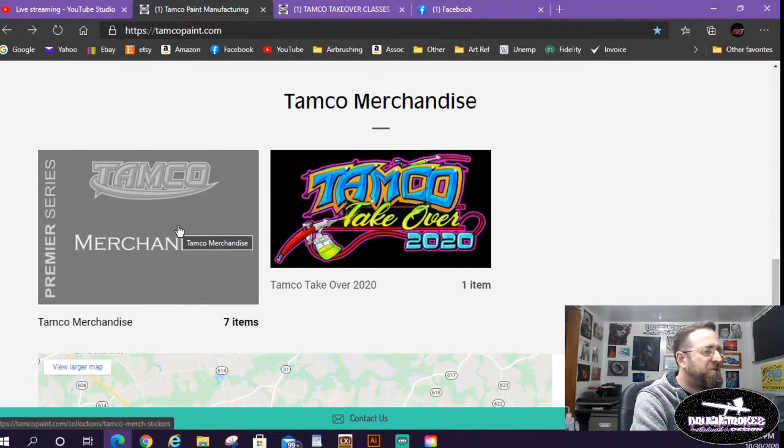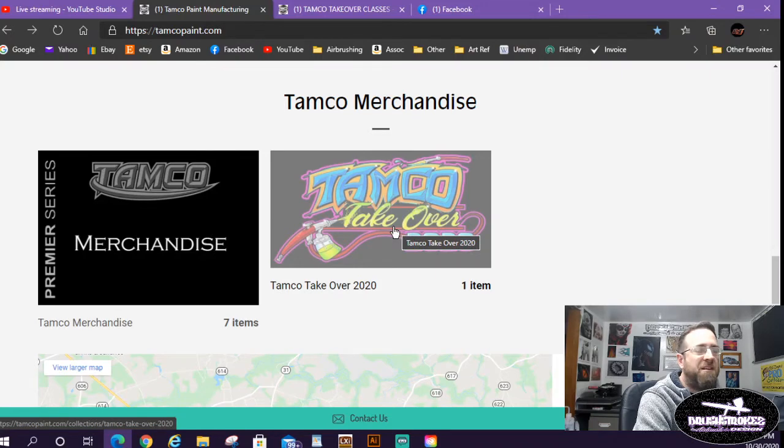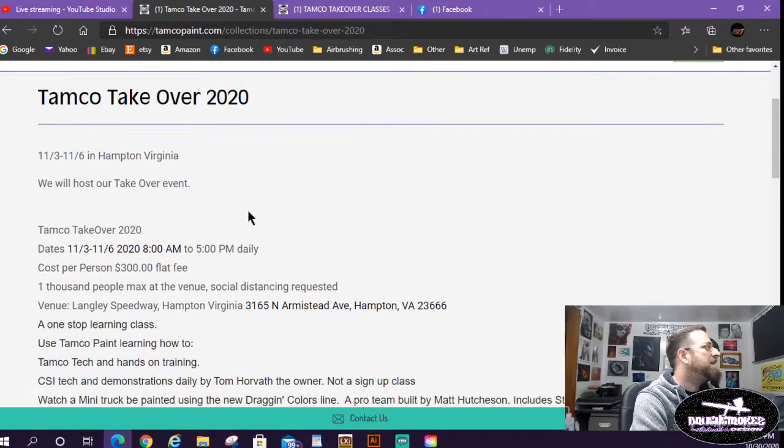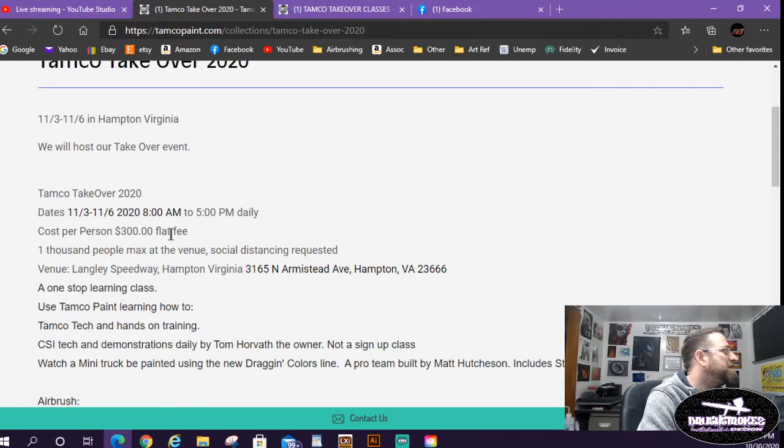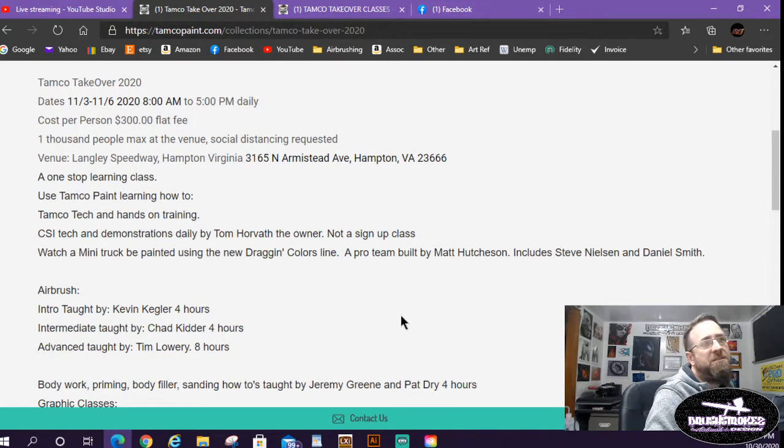Tamco also has merchandise — banners, stickers, t-shirts. Down here is where you'll find the Takeover link. It's taking place at Langley Speedway in Hampton, Virginia, which I was told is the oldest operational racetrack in the United States. That's pretty cool for me — I'm a third-generation racer. I don't race anymore due to costs, but my grandpa started racing in 1946, had a great career for 35 years, and was kind of famous around northern Iowa and southern Minnesota.